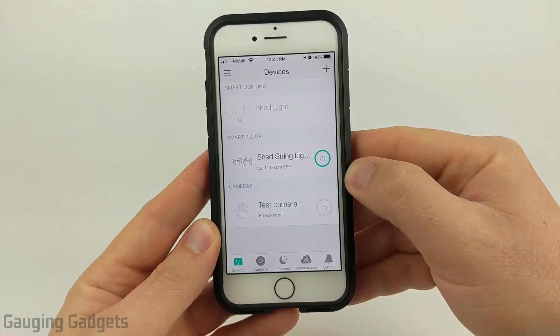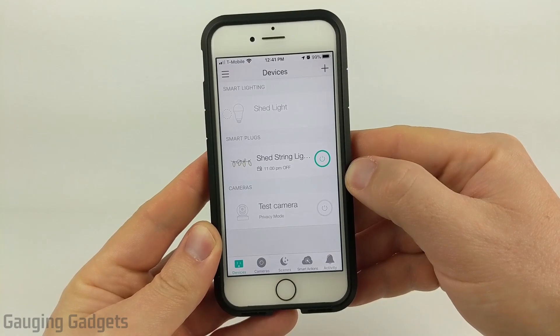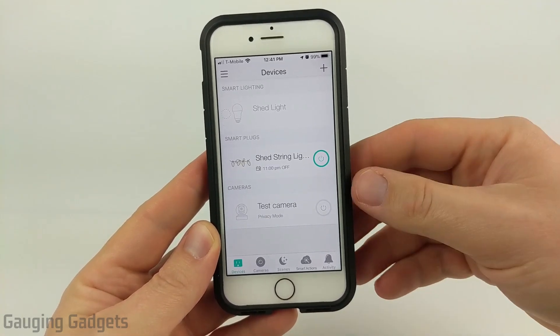Hey guys, welcome to another Gauging Gadgets TP-Link Kasa tutorial video. In this video, I'm going to show you a really easy way to update the firmware on any of your Kasa smart devices.